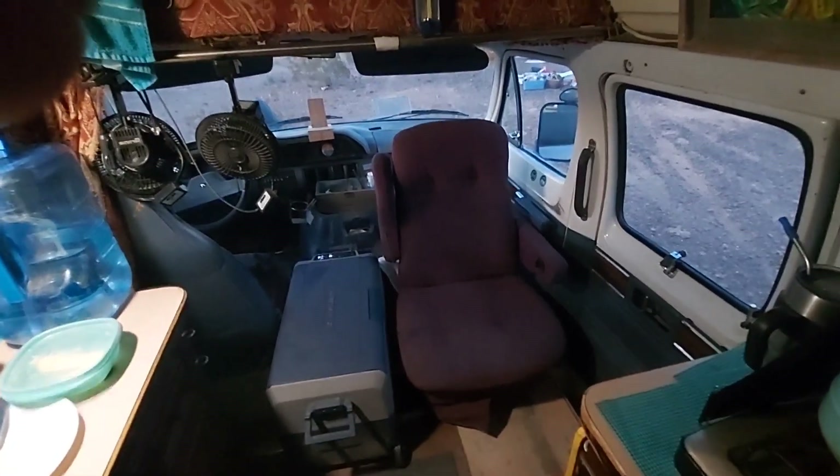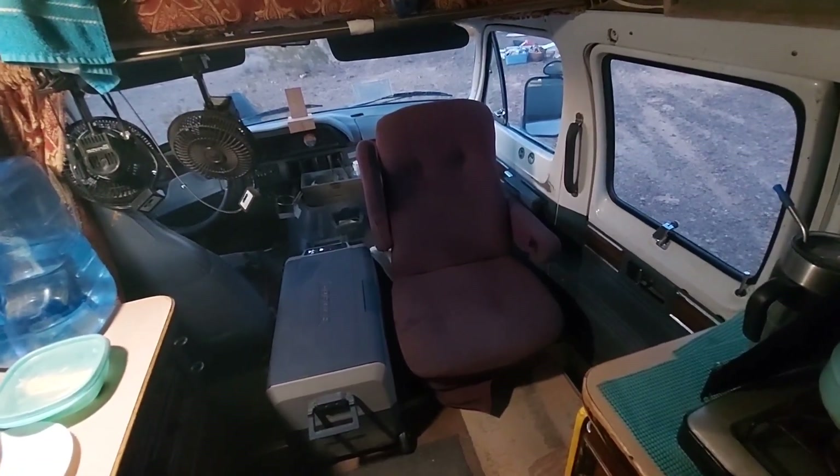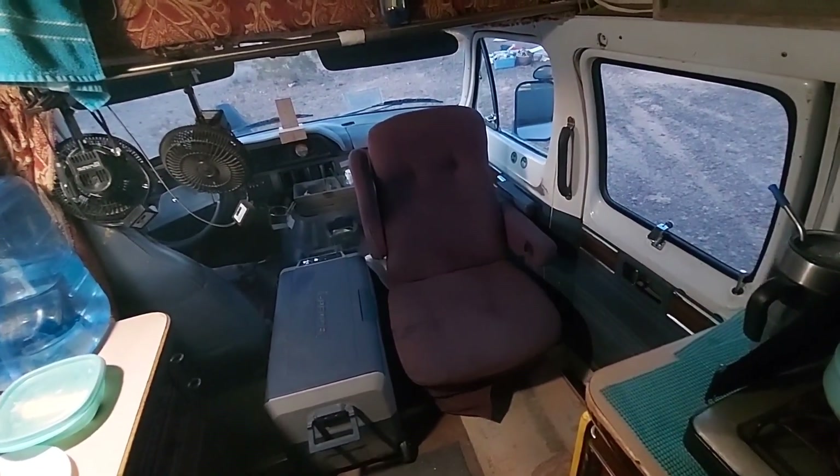Finished product. It was too complicated to film, but there it sits. I've got me an easy chair in the van now.